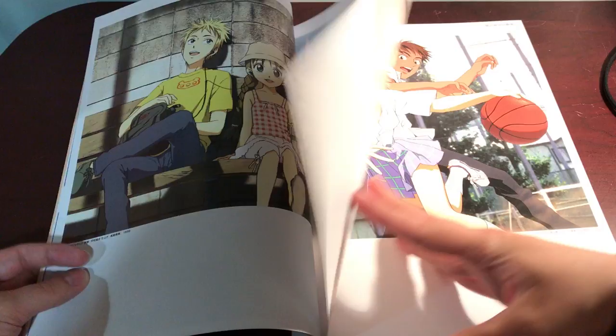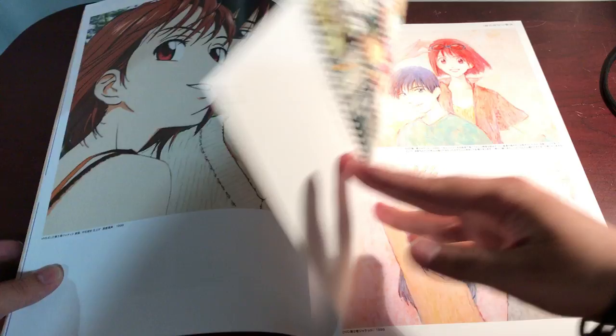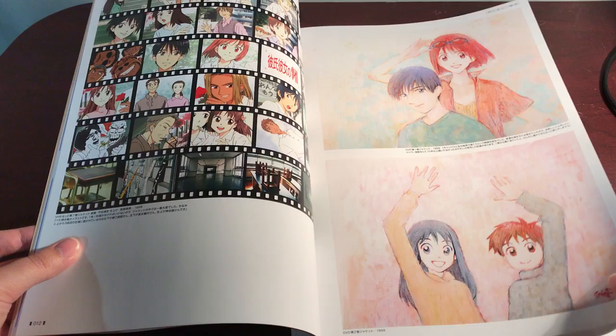Sorry if you hear me weirdly heavily breathing into the camera — it's just because I'm leaning over it and it's super awkward and I'm trying to hold myself up. I don't know what any of this is from. This looks older, this looks like some of his older style.